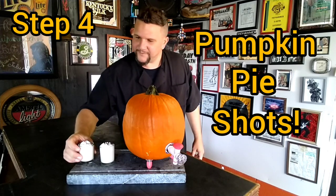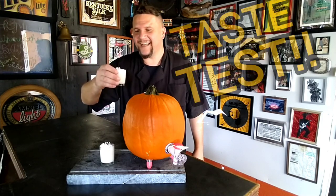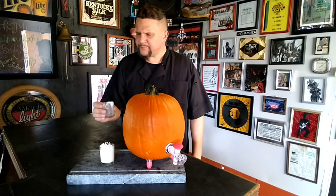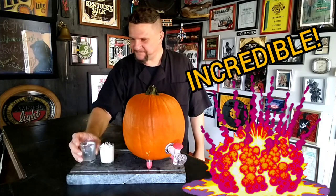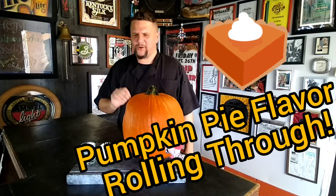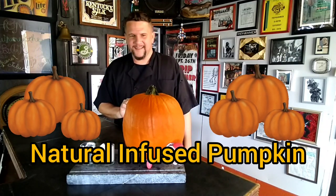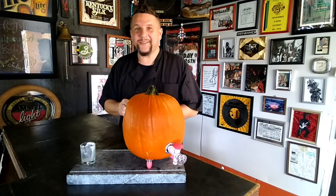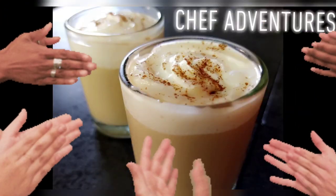All right, here it goes — down the hatch, cheers to you guys! Wow, that's incredible, perfect. Got a little bit of kick, got that beautiful pumpkin pie flavor, rolling so smooth. I can taste the natural pumpkin that's been infused in it — this is amazing. I can't stop at one, got to go for two. You guys have a great night, cheers, peace — I miss you, thank you.